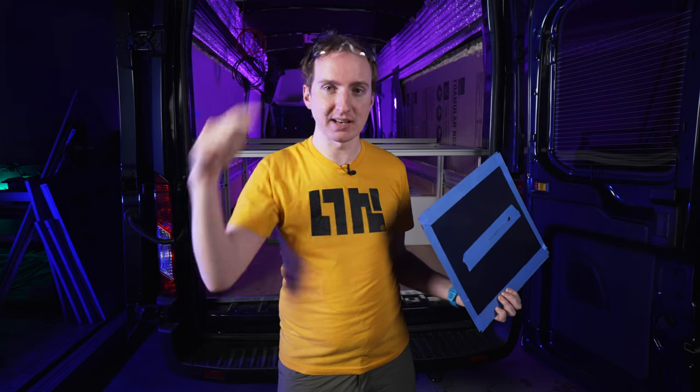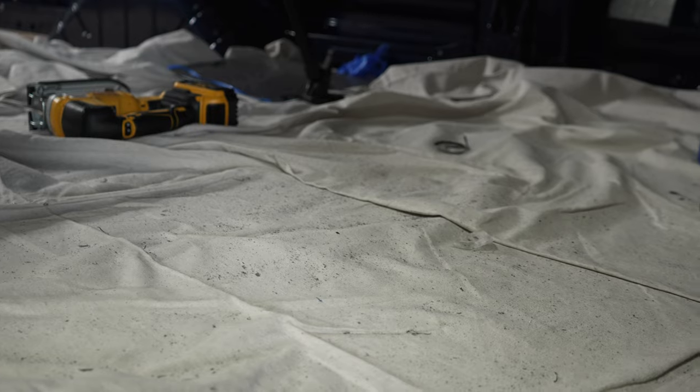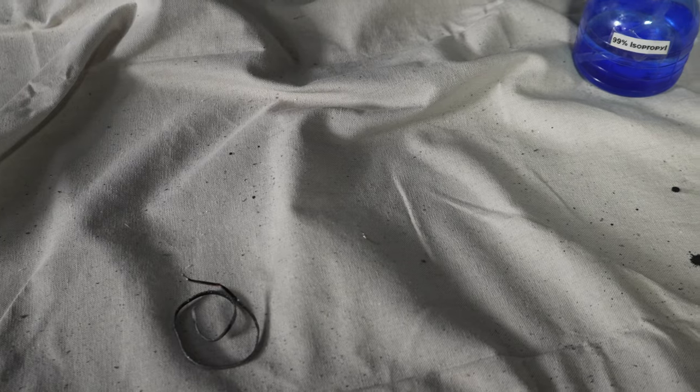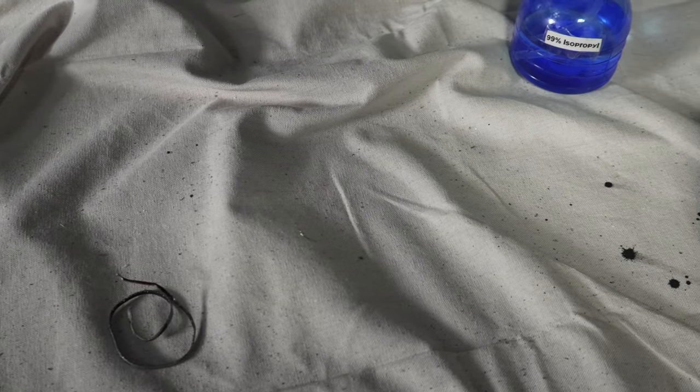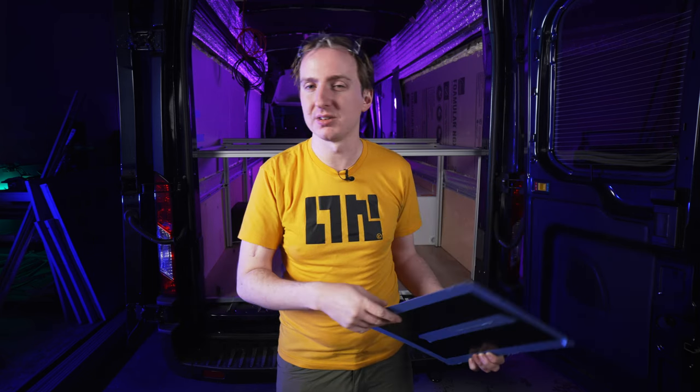First of all, protection. Eye protection and floor protection at a minimum. You're going to make a lot of small metal shards — you do not want them in your eyes, and you probably don't want them on a finished floor or any furniture around either. I would also recommend a full face shield if you have it, just because I don't like metal on my face in general.